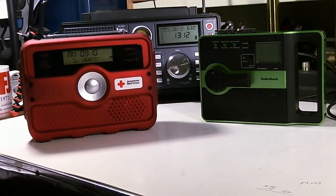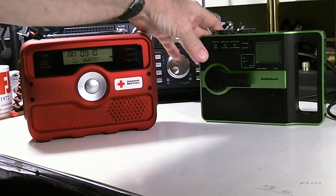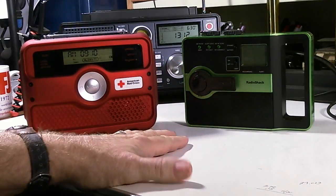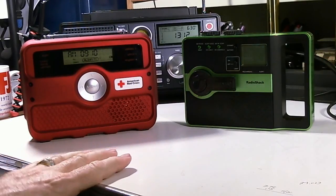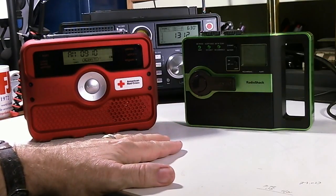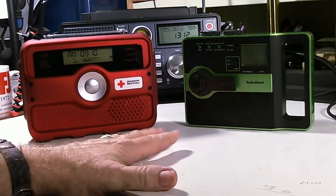Hello, my name is Tom Stiles and this is Tom's Railroom Show number 301. What you're looking at again is my two new emergency radios that I just got in this past week. I'm going to tell you something about the two of them, and I wanted to get this video done because it appears that we're going to get some nasty weather here in Florida in the next couple of days.